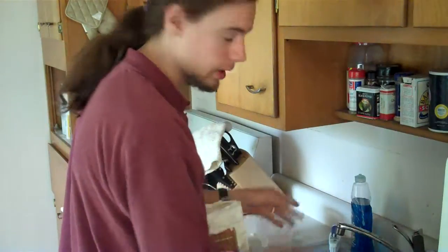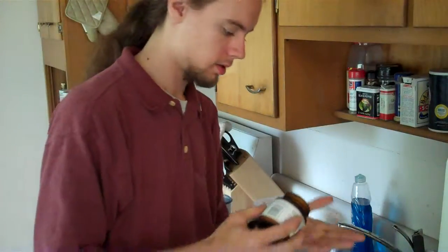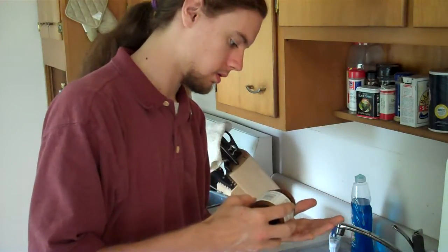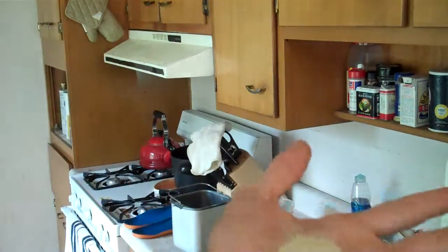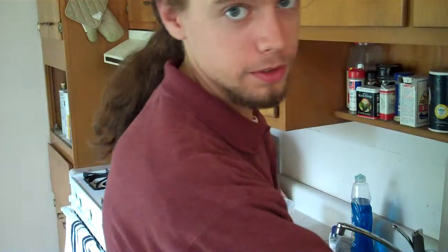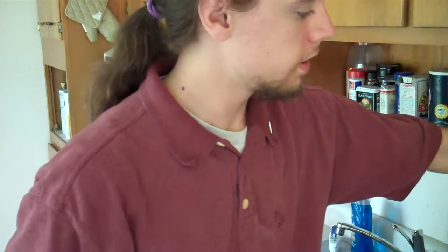Again, two cups of each of those. And here's the yeast. Here's the wondrous part about using a bread machine — put it in there, plug it in, set your setting, and hit the start button. That's it. And it turns out that the flavor in bread that I like the most is the flavor of yeast. It's nothing to do with the rest of it — it's just the yeast.